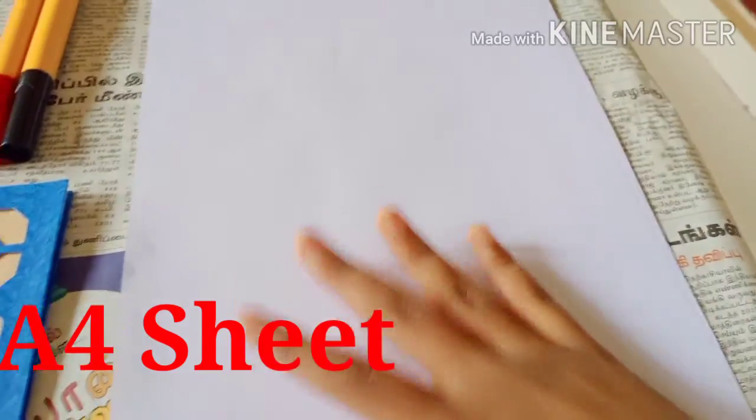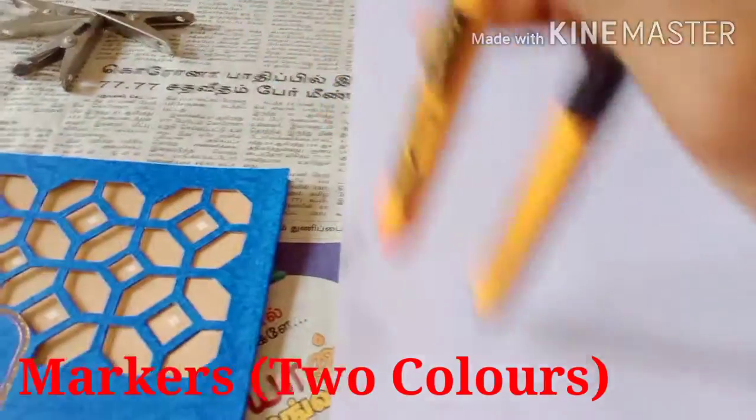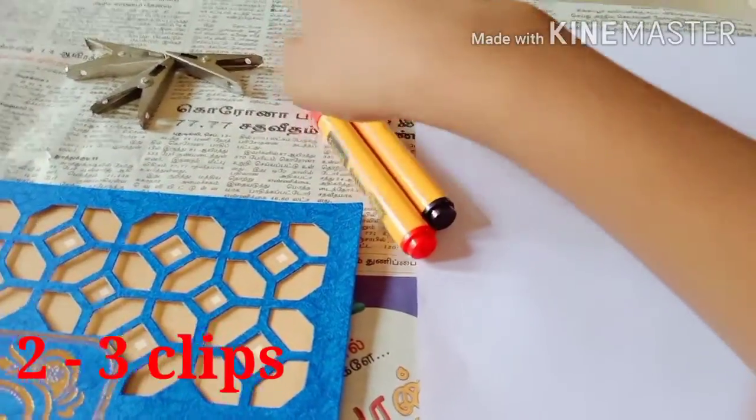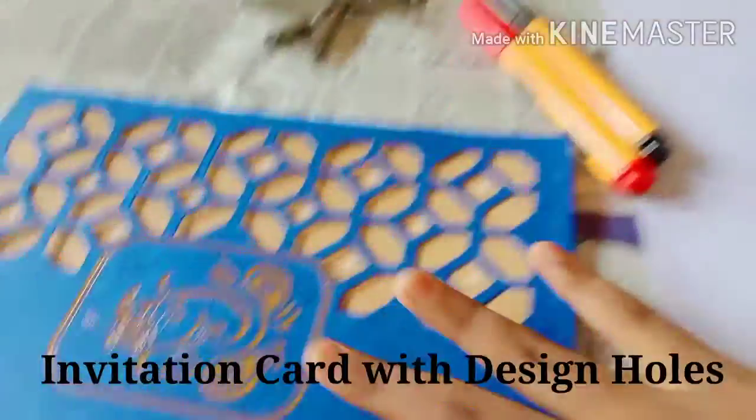First, we have 4 sheets and 2 colors. You can choose what color you want. You can choose 3-2-3 clips.